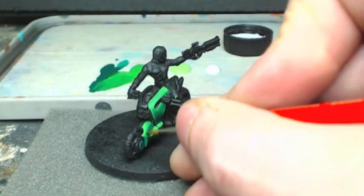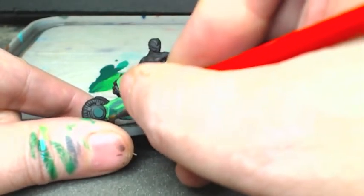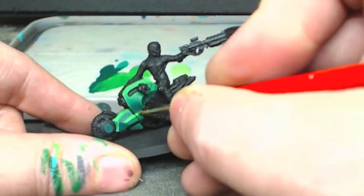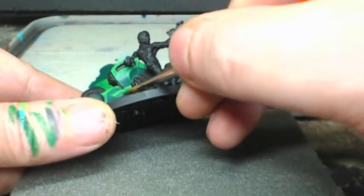As we keep building these highlights up, we keep favoring the surface areas that would directionally be facing the sky, while the surface areas that are facing the base or just kind of lower - you see how they start to get left behind as we get to the brighter colors.